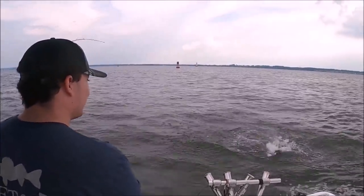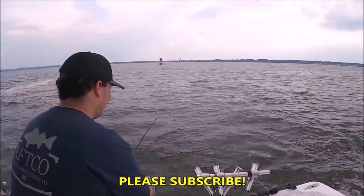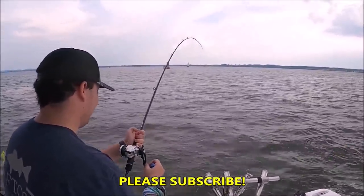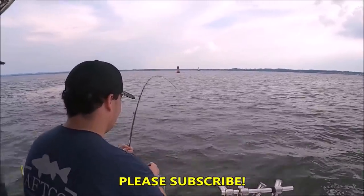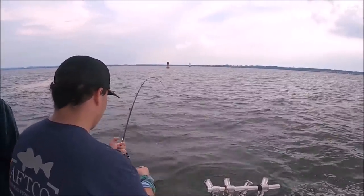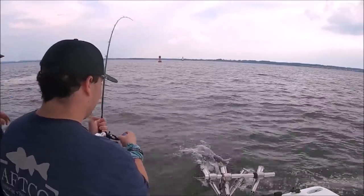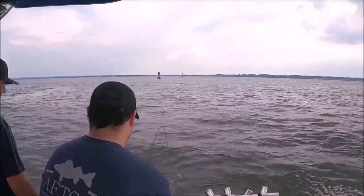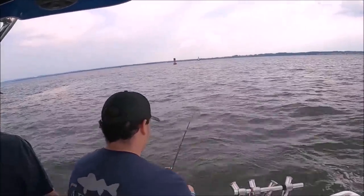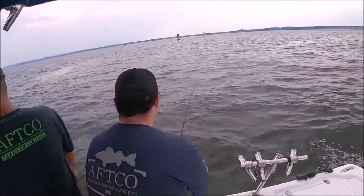Hey guys, thanks for clicking on this one. This is going to be a really cool video — I'm going to get right to it. This video is going to show you what I've learned about striped bass behavior recently. The reason I've learned more is because of this live sonar I'm using. This is not a commercial for Active Target sonar, Simrad, or anything like that — it's just going to show you what I've learned about striped bass and baitfish behavior in the last few months.